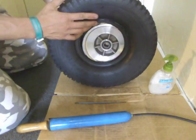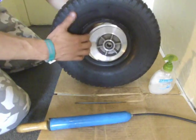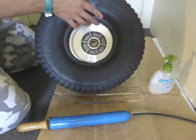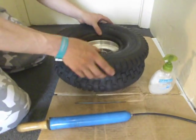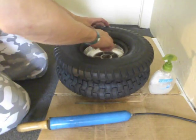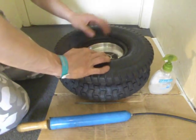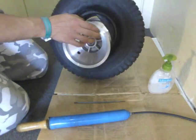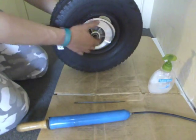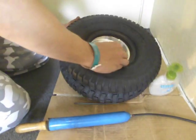Nothing seems to be pinched in there. So what I'm going to do next is turn the whole assembly around and try to get this bead on the inside — mount the rest of it onto the rim. We've got one part of the tyre within the rim; now we've just got to get the other part in as well. I'll apply a bit of soap to the bead here.